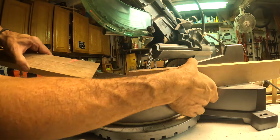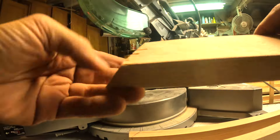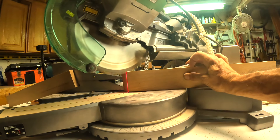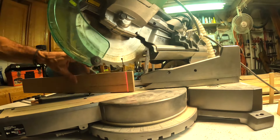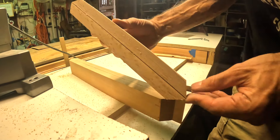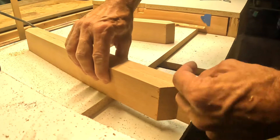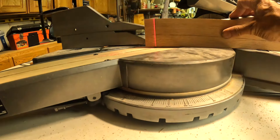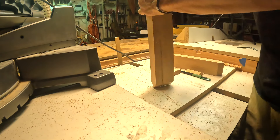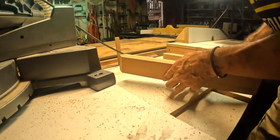Didn't get any tear-out there, so I'm happy about that. These two are supposed to be identical. I've done something wrong there - better too long than too short, that's what I always say. Let's mark that and cut it correctly. We are off by half a blade width - maybe I'll go for it and since we're here let's go for perfection.